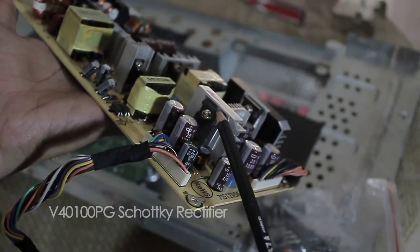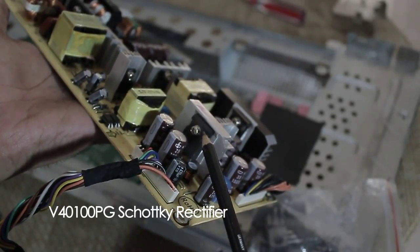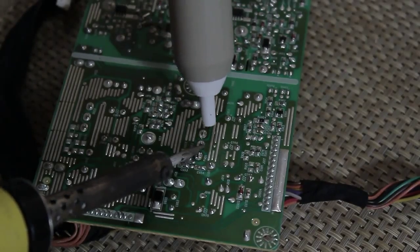Please make sure that you buy an exact same type of the rectifier and be careful of the fake components with the cheap price. Always deal with a trusted seller.